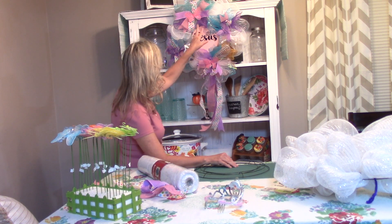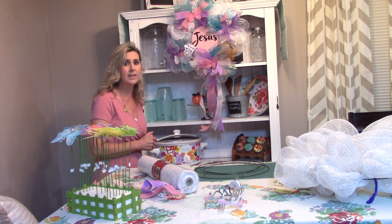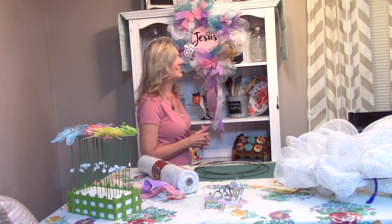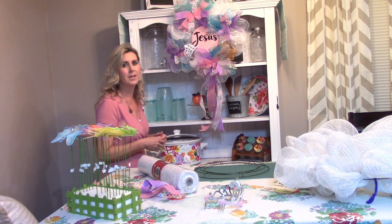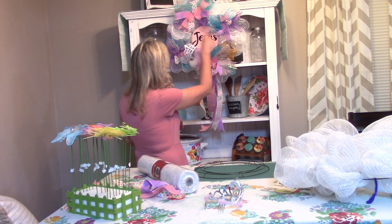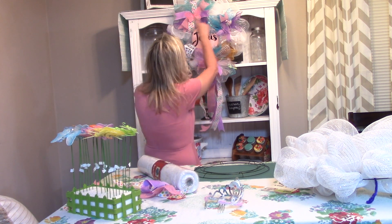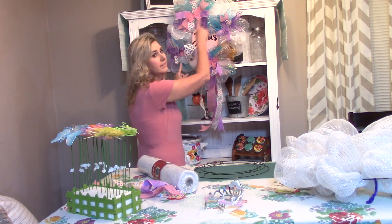I've used butterflies as the next element, and the reason I chose butterflies is because they are symbolic of new life and a new beginning. In recovery, that's what a lot of people use — representing a new start in life. So in this journey of life, we've accepted the Lord Jesus Christ as our Savior, He's washed away our sins, and He's given us new life. This is representing our new birth.